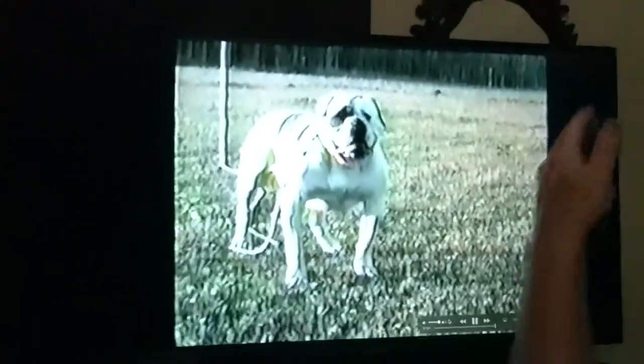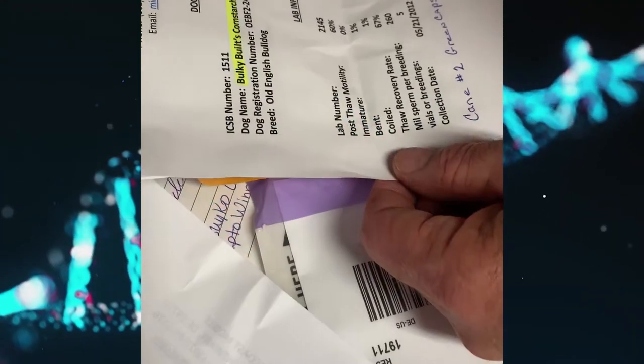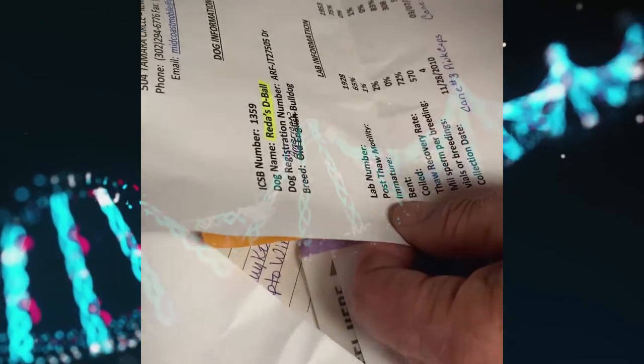And that was the importance to me. Now all the frozen semen I have is all related to this dog. I'm the only one with frozen semen that has all this blood running through it.